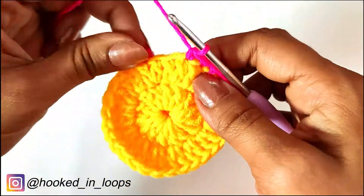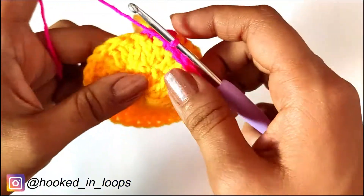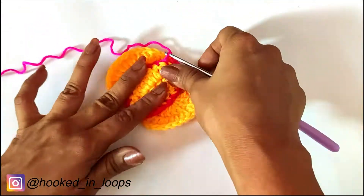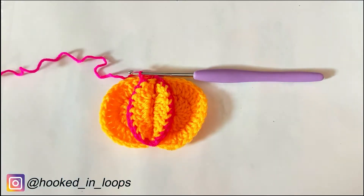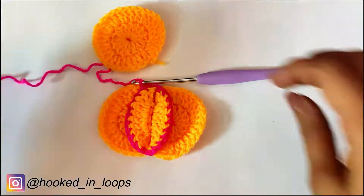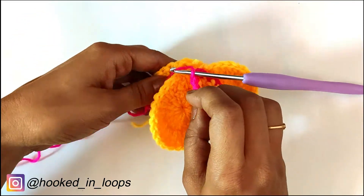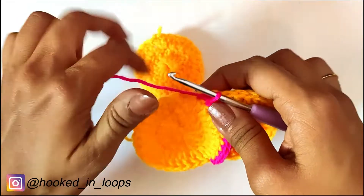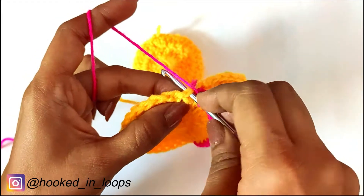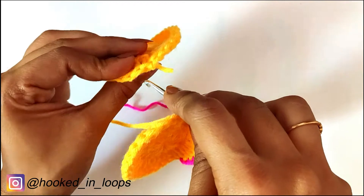When you have done the single crochet stitches through the 10th stitch, take the third circle. We will place our circles in position, then insert your hook in the first stitch of the second circle and in any stitch of the third circle — insert your hook in the first stitch where you began on the second circle and also in any stitch of the third circle.